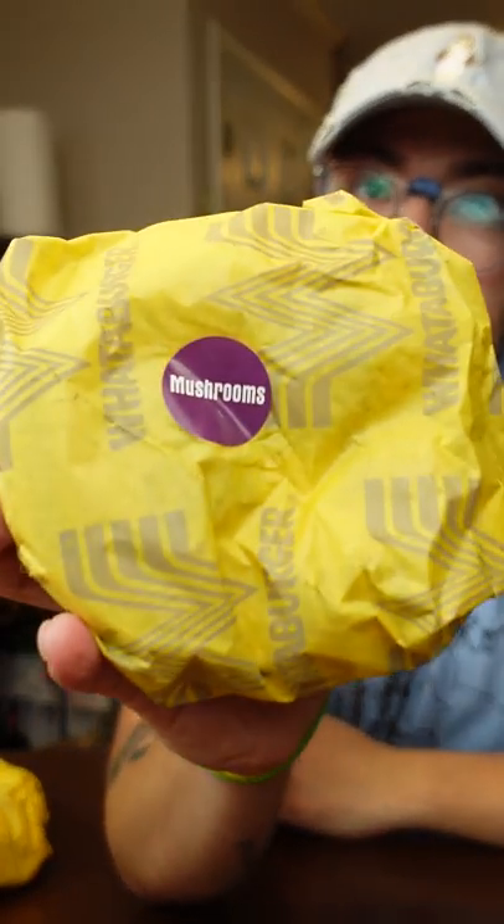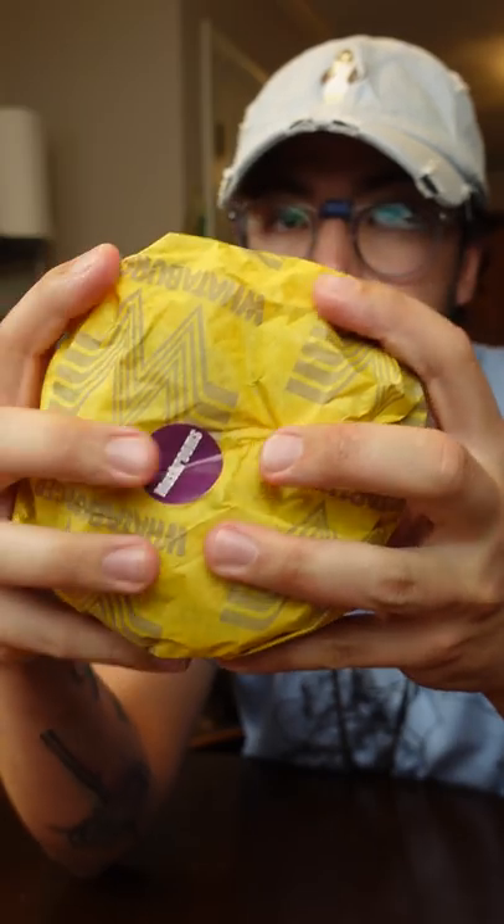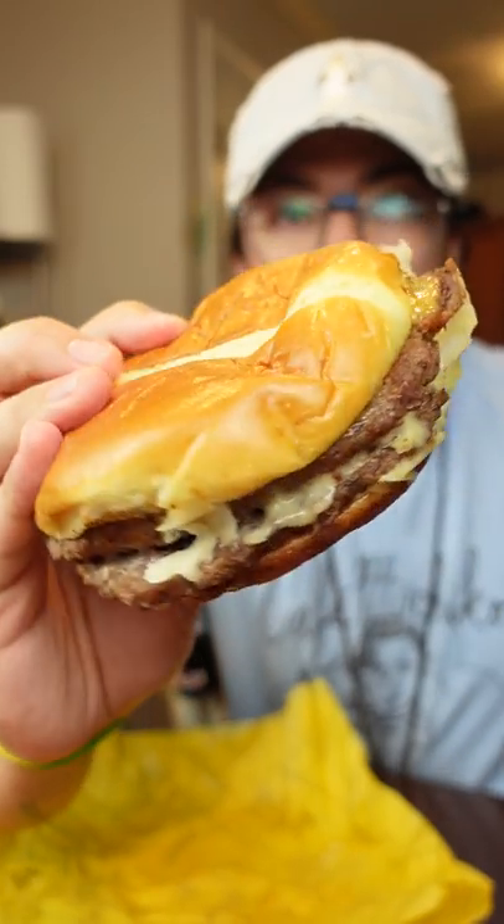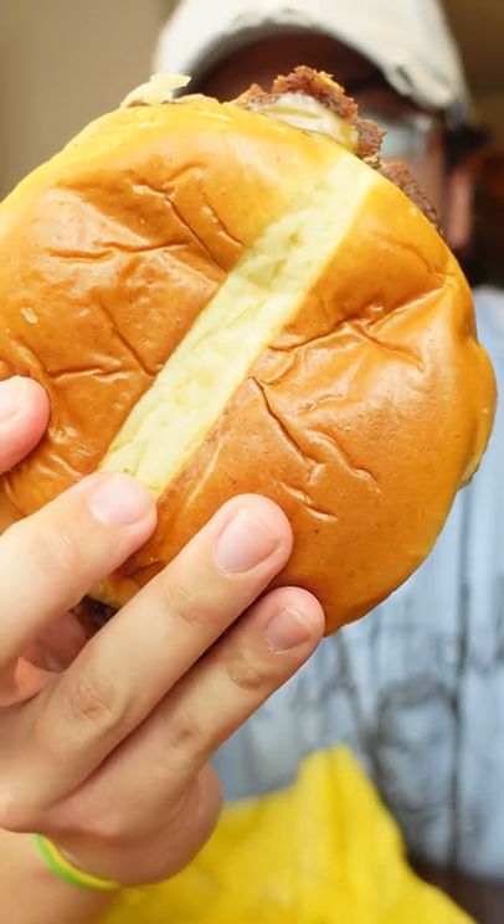God damn, where do I start here? I guess we start with this mushroom burger. This is a good sized burger, man. That's a shroom burger right there. That's a good size — that's like nine inches right there.